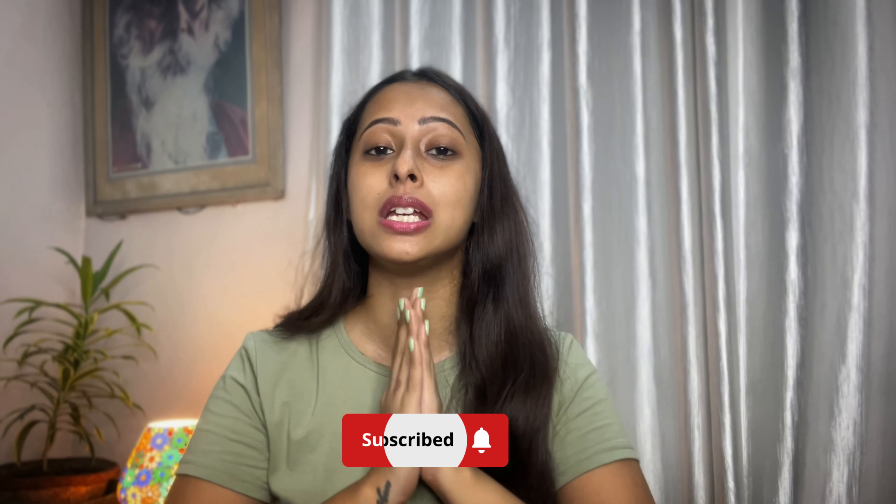If you like this video please subscribe to my channel. If you are a beginner and want to start face massage and buy these tools, I suggest you invest in a jade roller first and then move on to gua sha, as gua sha massage is a little more advanced. If you don't want to use these tools, watch the video on screen where I explain how to do face massage with your hands. See you there — till then, stay happy, bye!